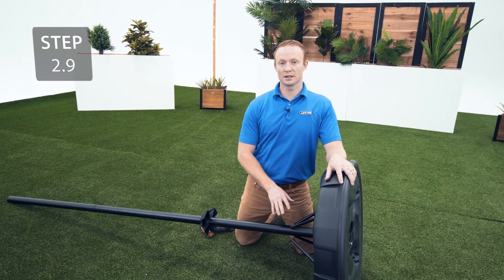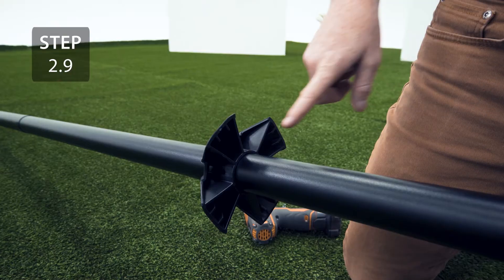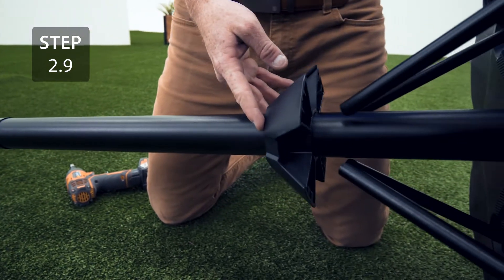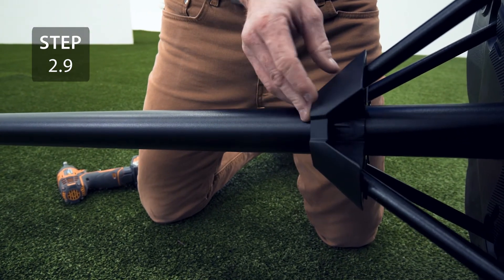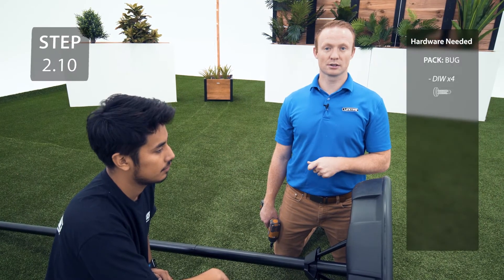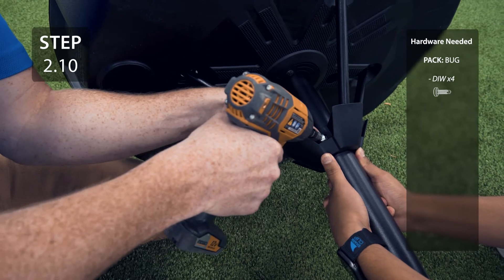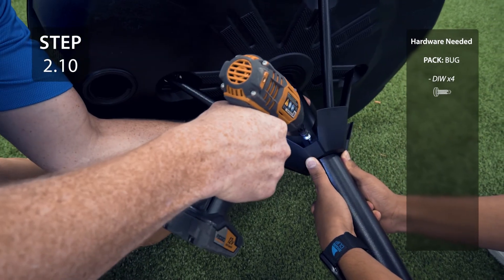Slide the collar onto the pole braces, making sure that the pole braces go through the notches in the collar. While one person is applying downward pressure to the collar, secure it to the pole with the self-tapping screws. Make sure to put the screw at the bottom of the slot in the collar.